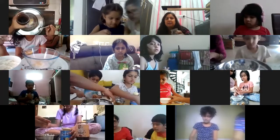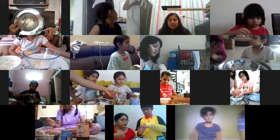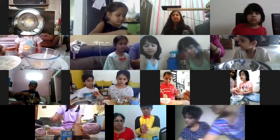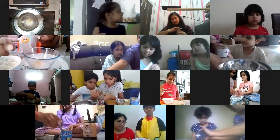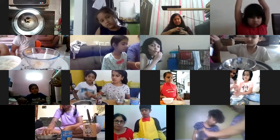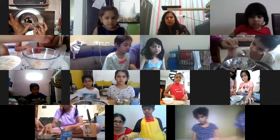Now I am going to take gulkand - if you don't have gulkand, you can skip this step. First step was four spoons of coconut, second step was two spoons of condensed milk, and now step number three is one spoon of gulkand. If you don't have gulkand, don't worry. In Diwali I made this sweet and it was very yummy - I had added cashew powder and it was crunchy. I want more gulkand, so I added two spoons.